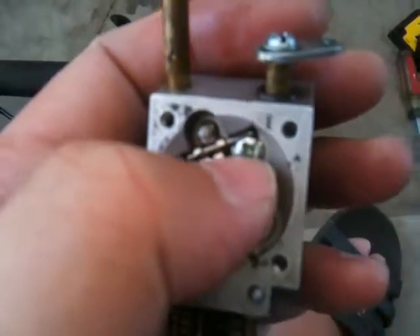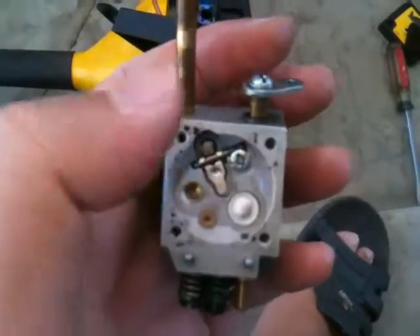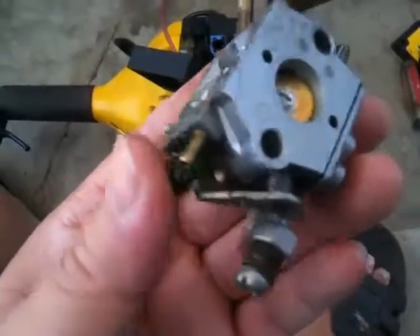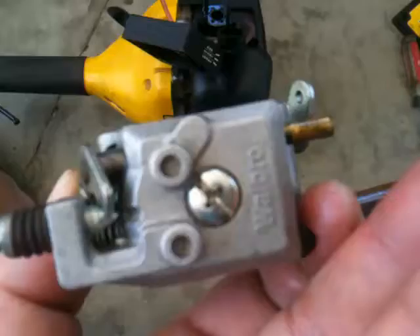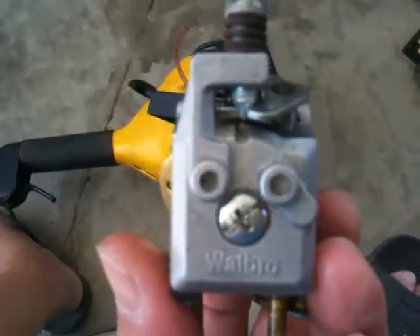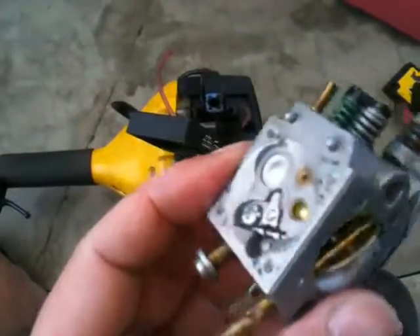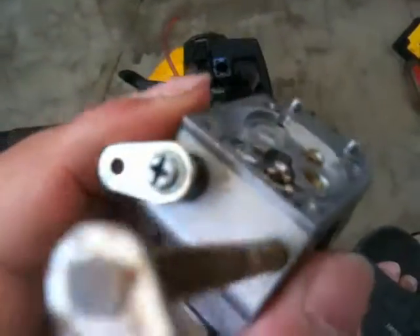You can spray clean the carb, but if you want it even cleaner you remove all this stuff and clean it with carb cleaner. I'm going to order a rebuild kit - that's the reason I took it apart, so I can see what type of carb it is. I'm pretty sure it's a Walbro carb. I couldn't find the part by the weed whacker's model number and brand - McCulloch probably uses different carbs too, so to get the exact one it's better to take it off and identify it directly.